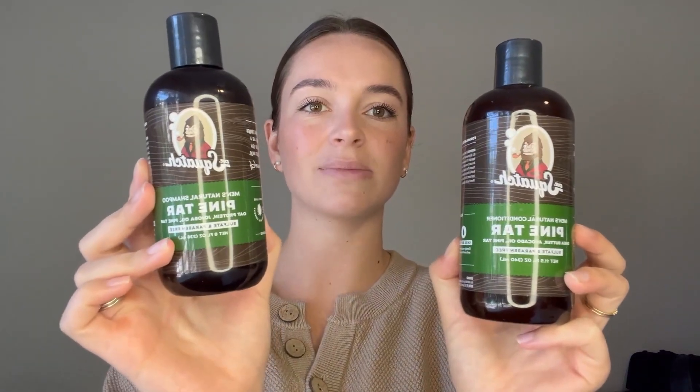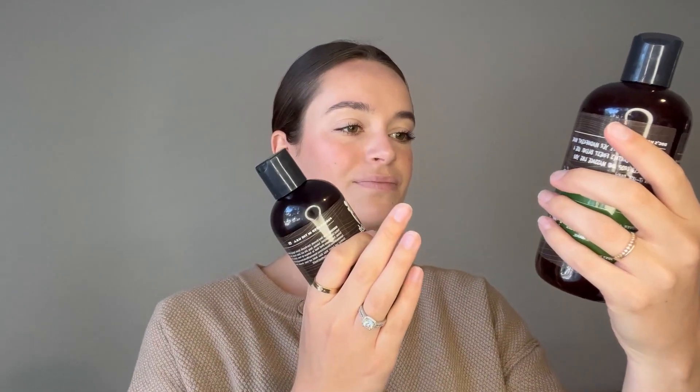This is the pine tar scent and it smells really good — it's a super fresh scent. One thing to be aware of though is it comes out gray. My husband has blonde hair and it didn't do anything, but it was just kind of a shock when we got it. It is gray, but it didn't make his hair gray or anything.